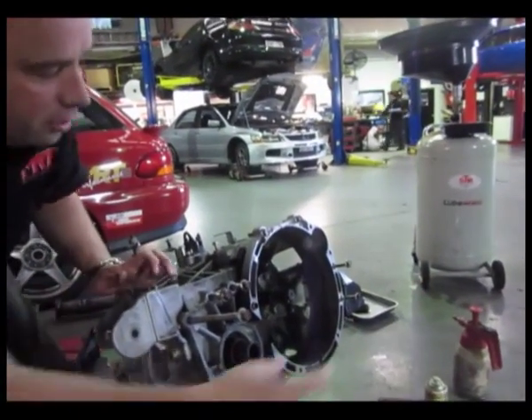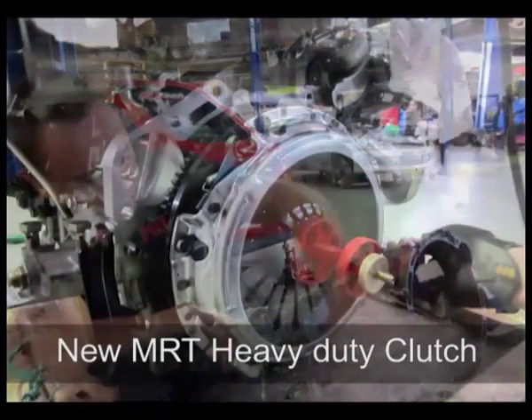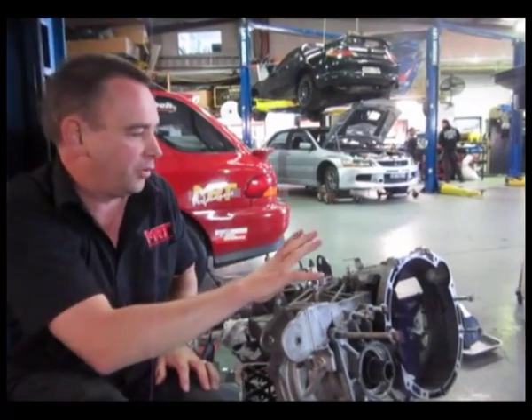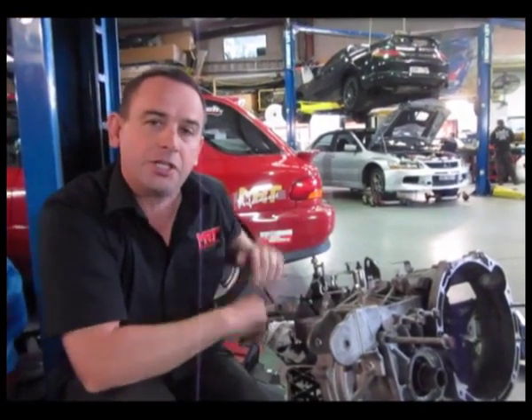The transmission also has the transfer case dismantled off it. This part here is what bolts up to the side of the engine with the clutch assembly, and the transfer case hangs off the side here and gives the rear drive out to the rear wheels. This is one of the engine mounts which support the engine when it's inside the car, and this part here is part of the cable mechanism to connect the gear shift assembly.